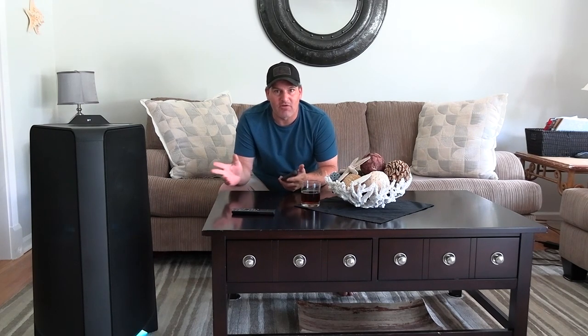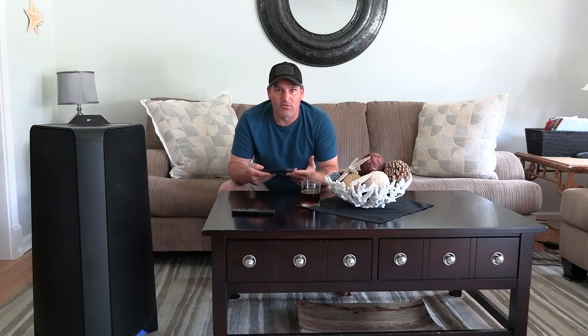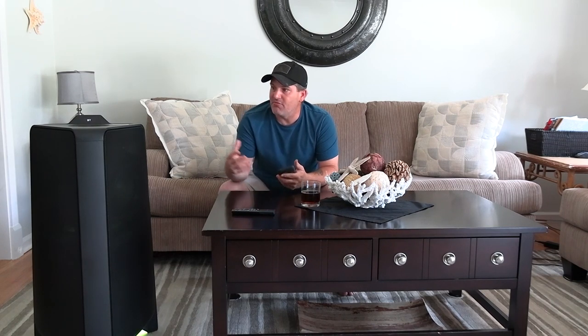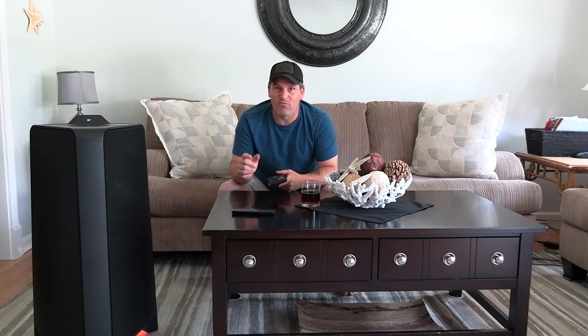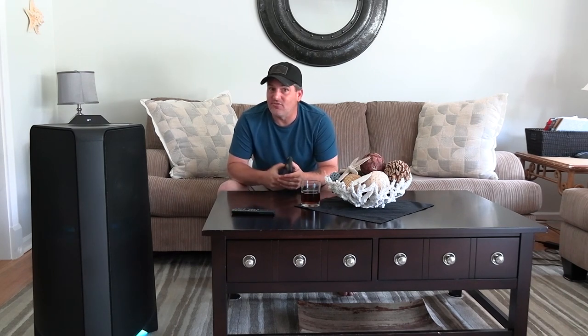We're going to demo the audio a bit. I already have a couple videos up with audio on the speaker - regular music and YouTube-approved music - so there are two videos you can check out. It weighs 55 pounds and does not have wheels, which is another thing I don't like. All the larger speakers generally come with wheels, but this one doesn't - 55 pounds is pretty heavy, so that's a downfall.